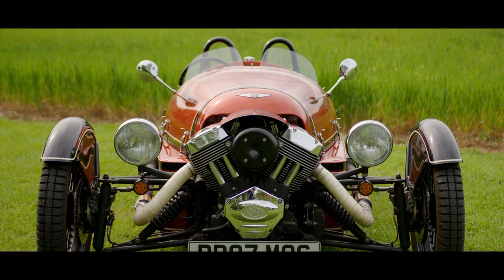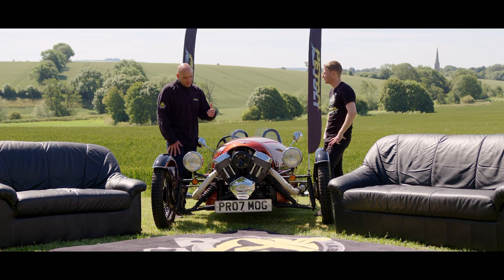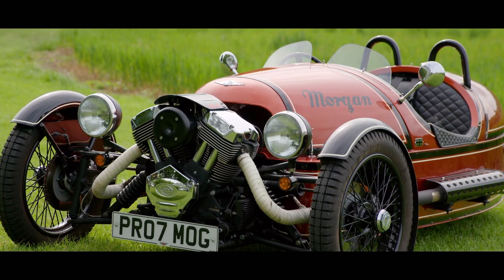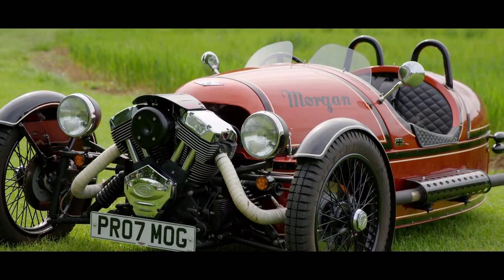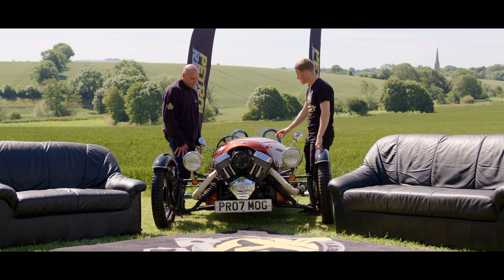When you do start to get a bit of pace on, it's pretty cool to look down and see all the workings — but then you see that heritage-style tyre start to move off the rim, which is a little bit disconcerting. In the small amount of driving I've done in it, that is followed by a good amount of understeer. Whereas in a normal car everything's covered up and you don't really think about anything — but driving this, you can see everything moving around.